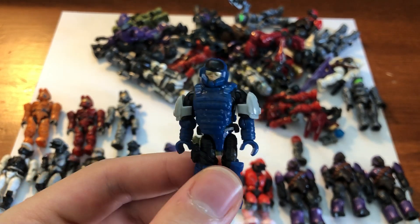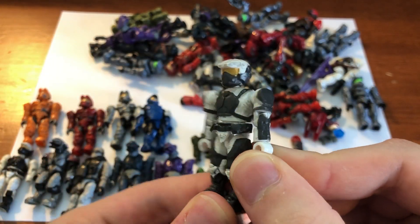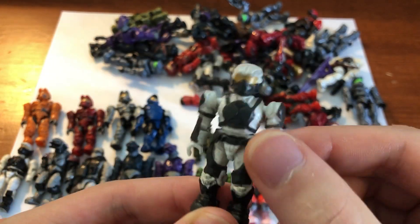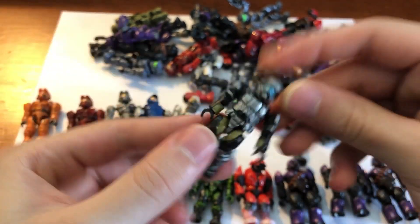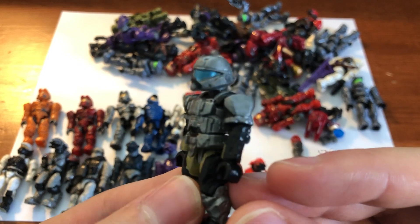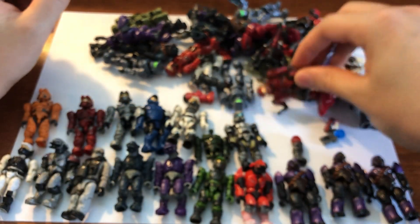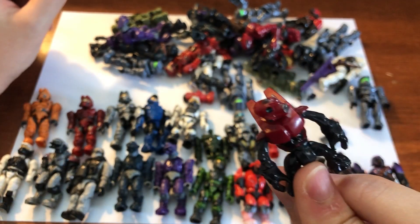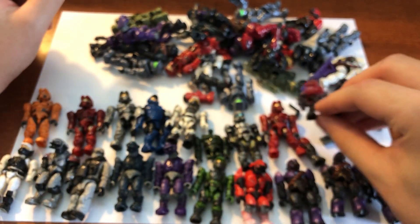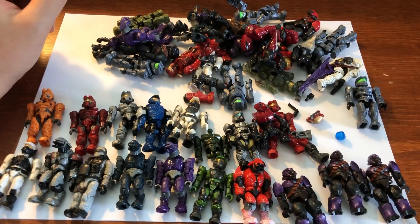He's from a much newer set so I was kind of surprised given that most of these are older figures, but he's a good addition — hoping to get that set he came in soon. Here is a white marine from the arctic combat unit. He's got a steel pilot probably from the Falcon — pilots are always a good addition. And then a red Spartan and a red spec ops grunt.